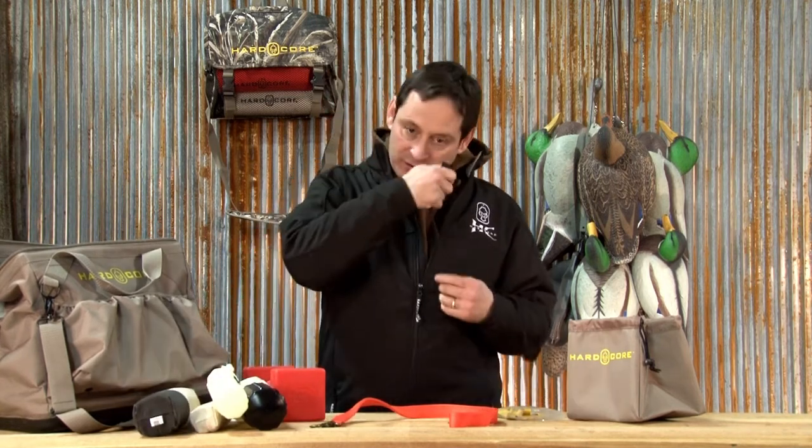Of course, your whistle. All of our dogs have been whistle trained — one whistle sit, three whistles come.